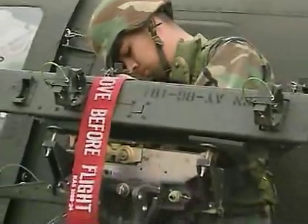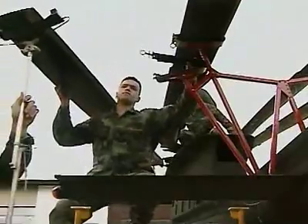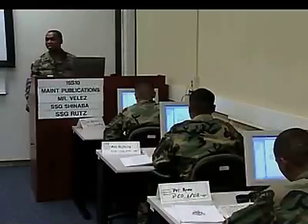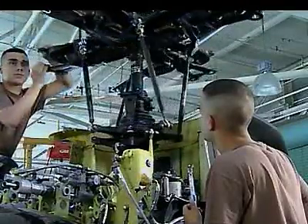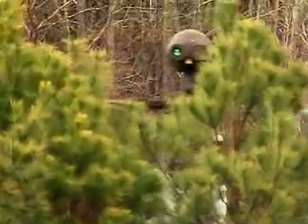In both hangar and field environments, you'll train to use diagnostic and troubleshooting equipment and to prepare the OH-58D for shipment by surface or air. In addition, you'll receive interactive computer training on the procedures you'll be performing and an overview of its control display, subsystems, and special mast-mounted sight.